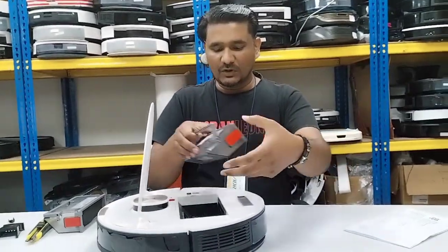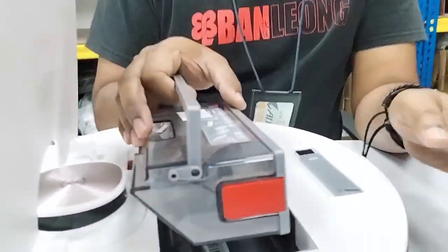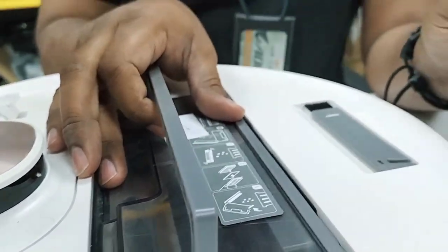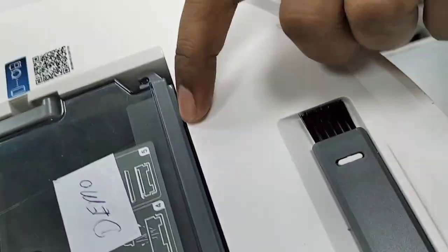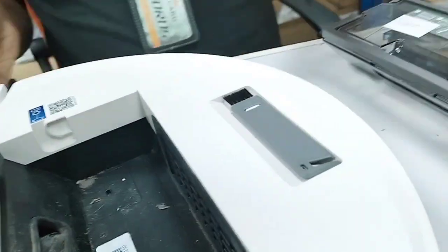I'll put the filter here now. When I put it back, you will hear a clicking sound. There — a clicking sound. Now the filter is touching and pressing that sensor. This part here is the sensor, and the filter needs to press it.